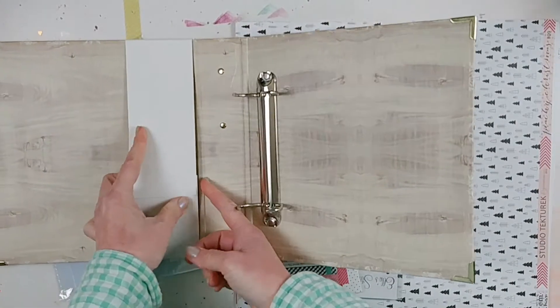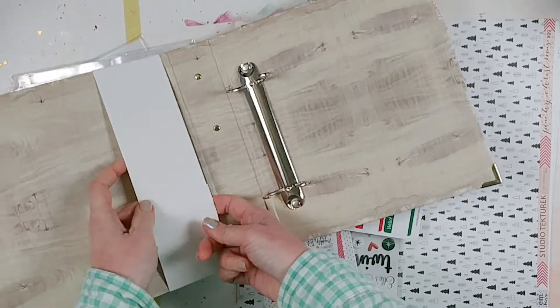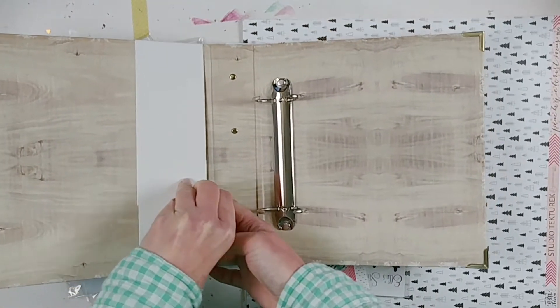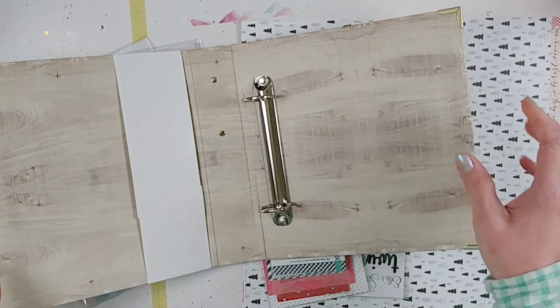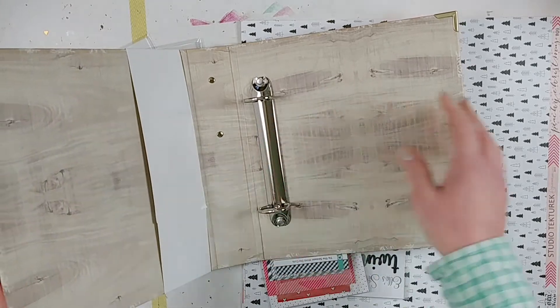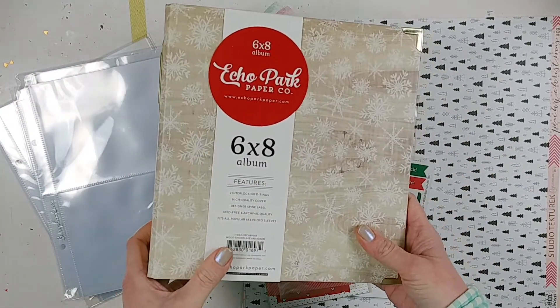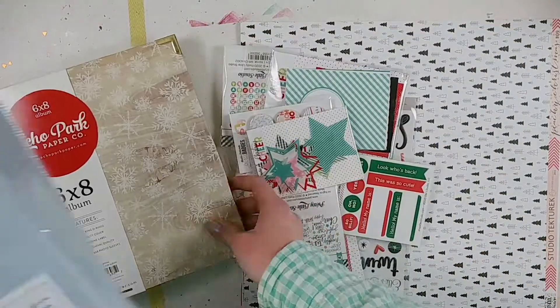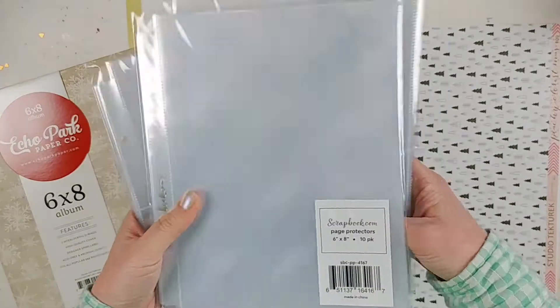I like D-rings because it means you can add extra elements to your album — it's much easier to do that. I also like to add my Christmas cards by doing hole punches and inserting them into my album so I can save the cards that people send. Since it didn't come with any page protectors, I purchased them separately. I have ones that are just the full six by eight.